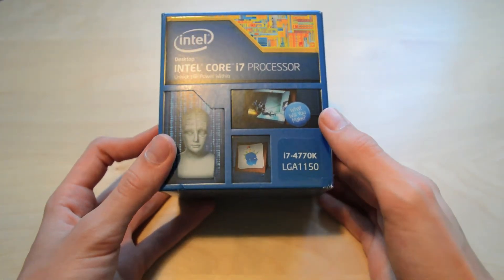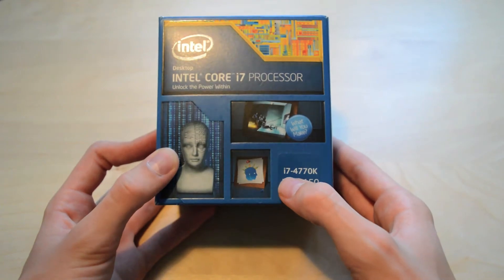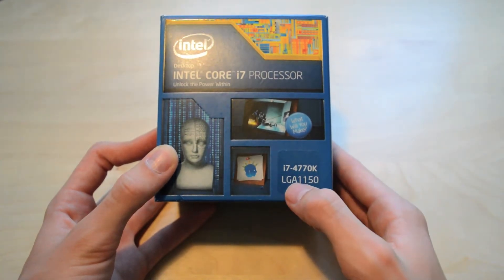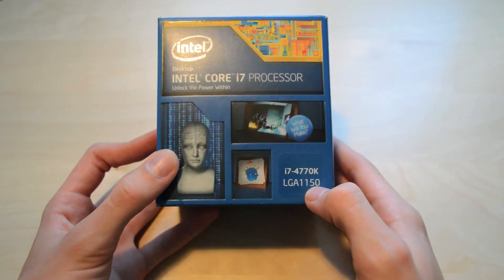Well, I'll be making Project Icarus — if you don't know about that, hang around because there's more on that later on. Underneath that you've also got the model and the socket, LGA 1150.